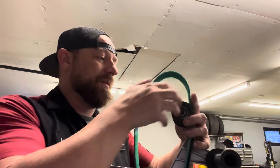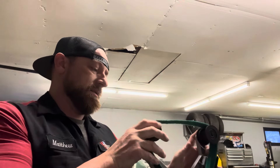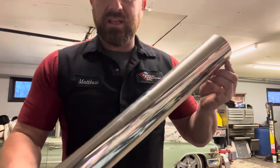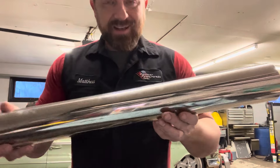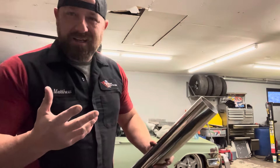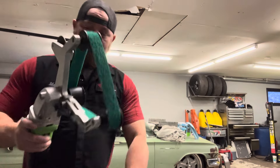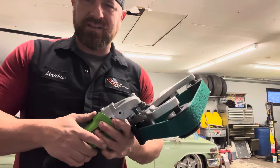We're going to grab a couple test pieces and see if we can sand on them and see what kind of finish we get on the aluminum and on the stainless. This is one of the pieces of stainless that came from the turbo kit on the Bel Air project I've been working on, and it's actually already super shiny. I'm honestly not a big fan of the super shiny finish. Let's fire this thing up — this is the green fine belt.